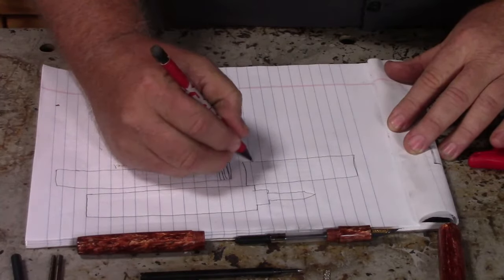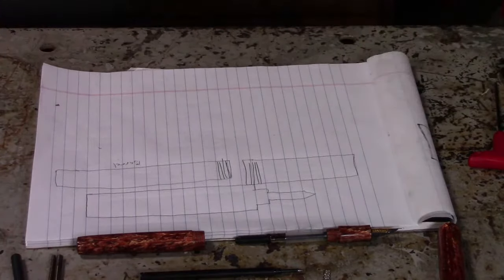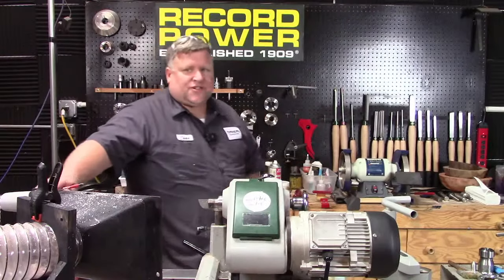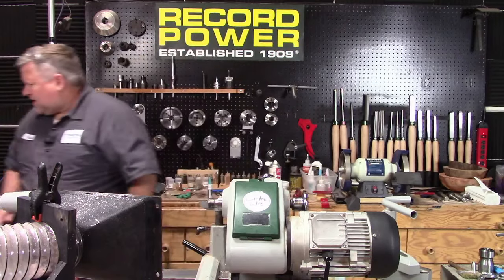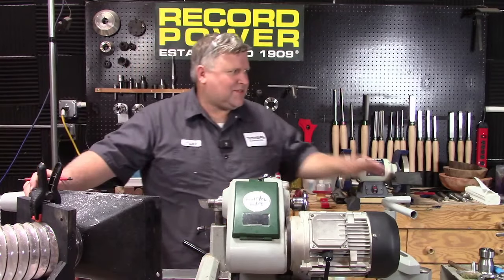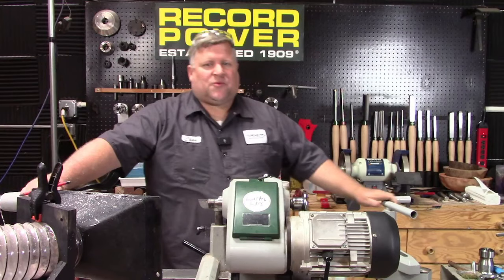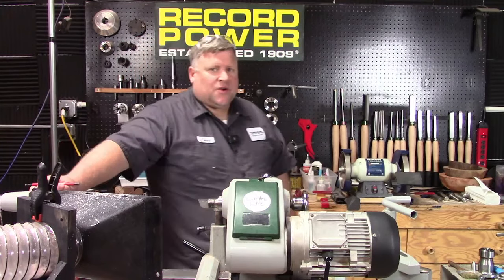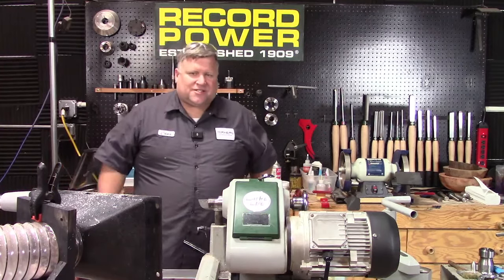We're at 3 PM. Hello everybody, we'll get back to that in just a sec. Thanks for joining us — hopefully we will get this going without any hiccups. If you're in the chat and can type, let us know who you are and where you're from. Today we are making a rollerball section for our custom pen, and we're going to get into the nitty-gritty of that pretty quick.